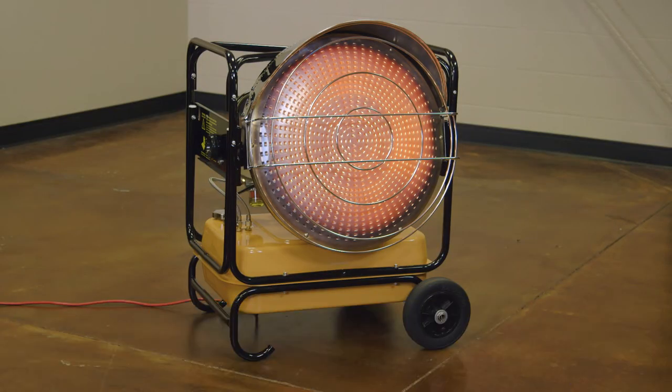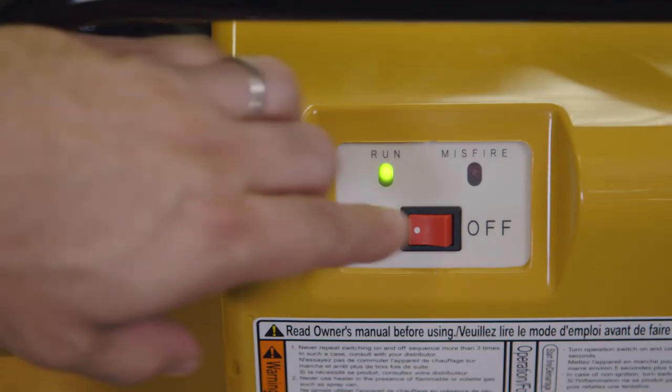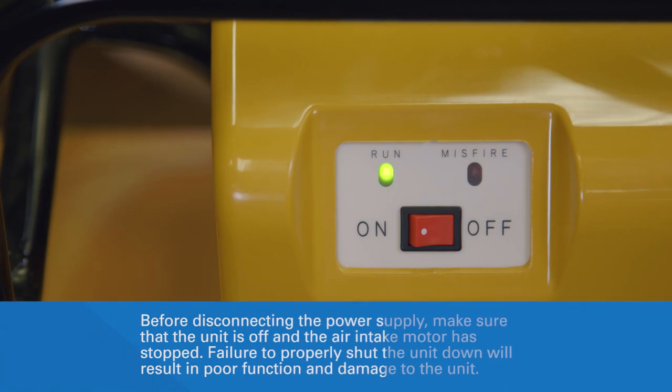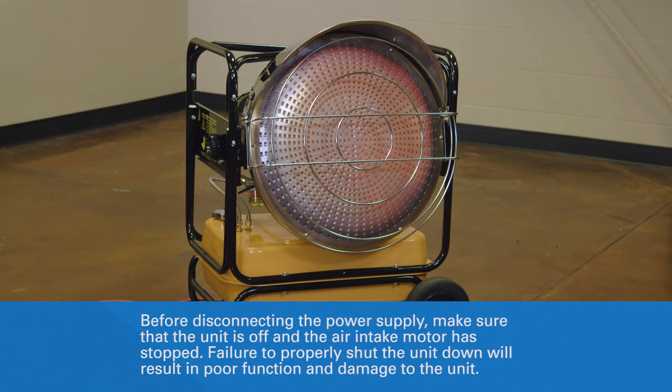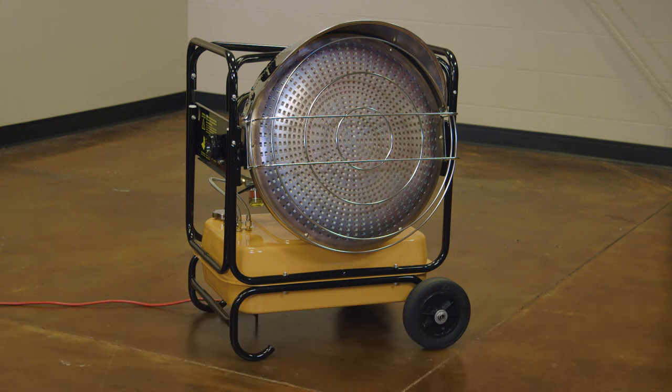When you are ready to turn the VAL6 OFF, flip the operating switch to the OFF position. The air intake motor will continue to run for about three minutes. Make sure the flame has successfully and completely extinguished before leaving the heater unattended or moving or storing it. For more information and videos, go to NapaHeaters.com.